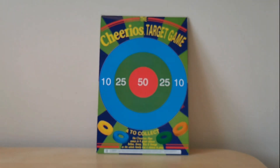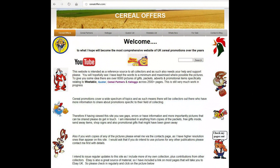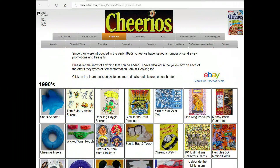Not quite as good as the Shreddies version of these from the 1970s, which is on a different 'What's in the Box', but a fun toy to play with providing it works properly. If you're interested in this and other cereal offers, please subscribe to this channel or visit my website cerealoffers.com — click on cereal partners and then Cheerios.